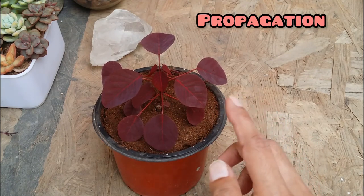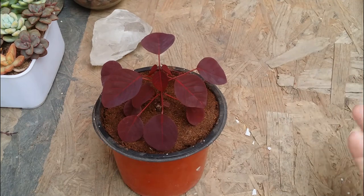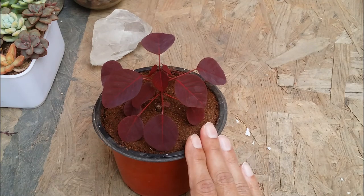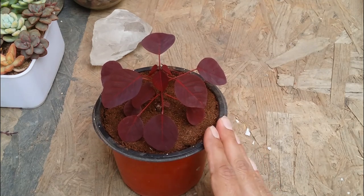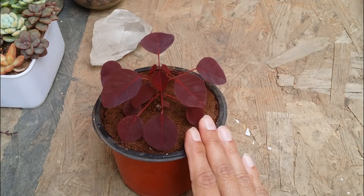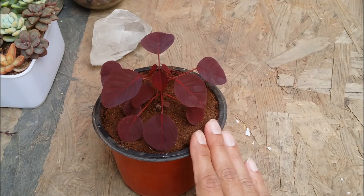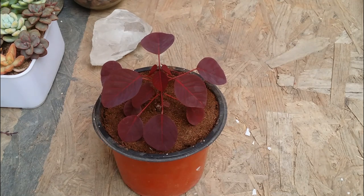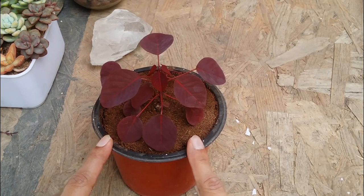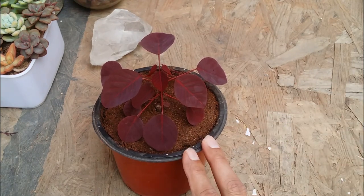Propagation is very easy — you can do it via stem cutting or even grow it from seeds. When the plant matures it will produce seeds that automatically fall into the soil and give you a new plant, but that takes a very long time, so stem cutting is the best method. Be extremely careful: it is a Euphorbia and there will be a lot of sap or plant milk. If you have sensitive skin, please use gloves, as the plant milk can irritate your skin or leave a rash or allergic reaction.